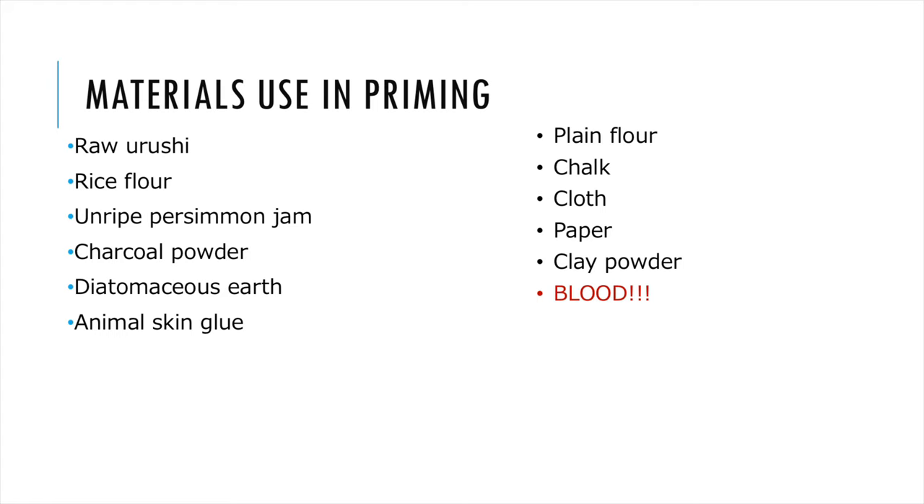Some materials used in the primer layer are very interesting. They include but are not limited to: raw Urushi, rice flour, unripe persimmon jam, charcoal powder, diatomaceous earth, animal skin glue, plain flour, chalk, cloth, paper, clay powder, and even blood!